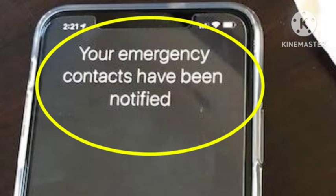To force restart your iPhone, you need to quickly press volume up and then release it, then press volume down and release it, then press and hold the side button until you see the Apple logo. If you hold the volume down and power button together, you will get an emergency call placed.